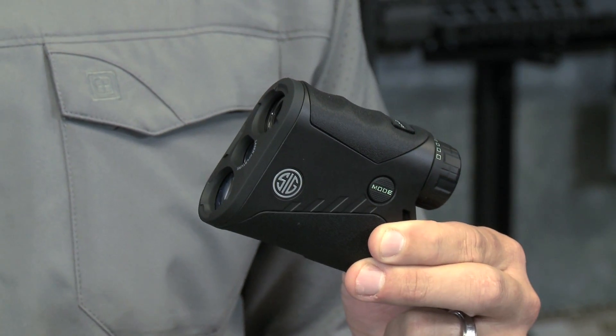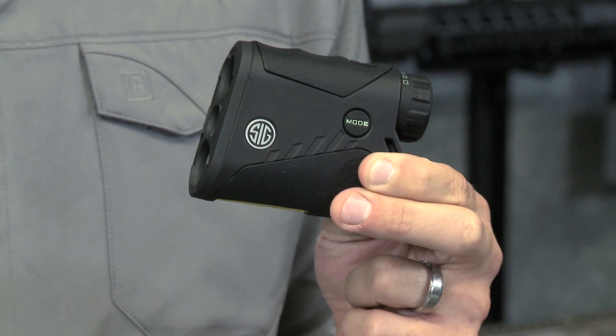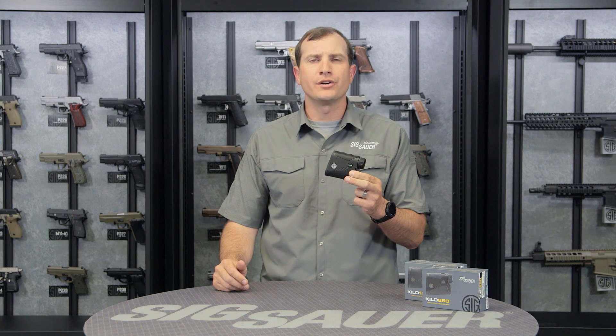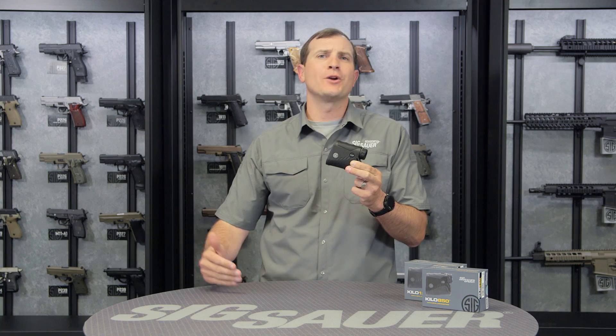These are great for hunting applications. Both of these are going to range inside that 600 to 800 yard range where most hunters find themselves in those wooded or timbered areas where you're really not going to get a chance to do that thousand yard mile shot.